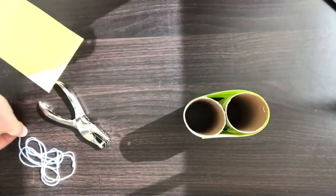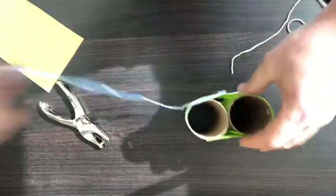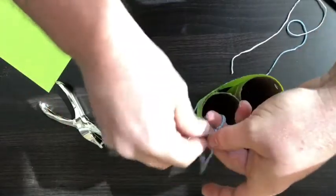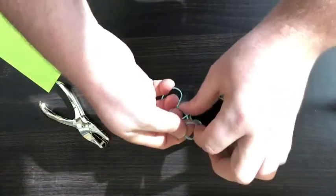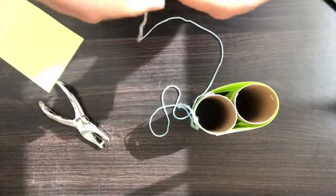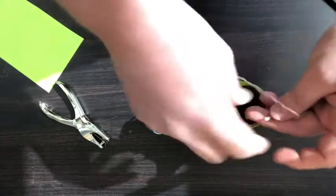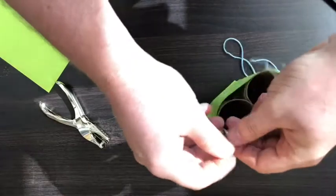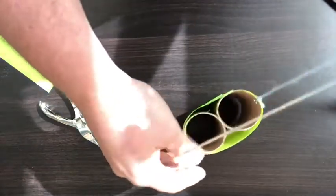Once you have that, go ahead and take your string and thread it through the holes, then tie it off in a knot. You can use any string you like — here we have some leftover yarn. Just make sure that the yarn or string you use is long enough to fit around your neck.